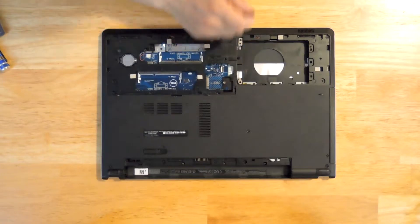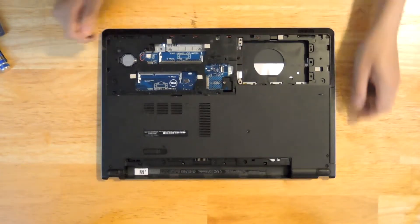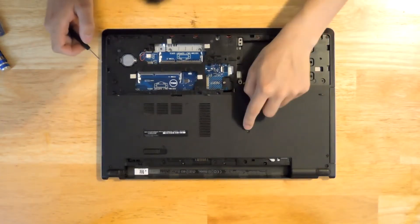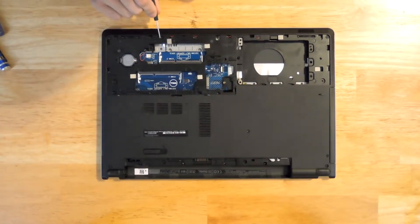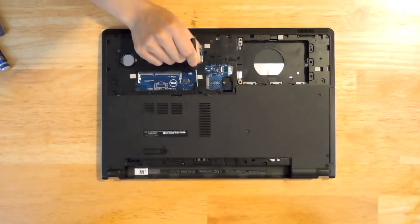Now we remove all the screws that we see on the bottom, which are located at multiple points across the bottom of the laptop — there are quite a few of them spread around the perimeter and interior.